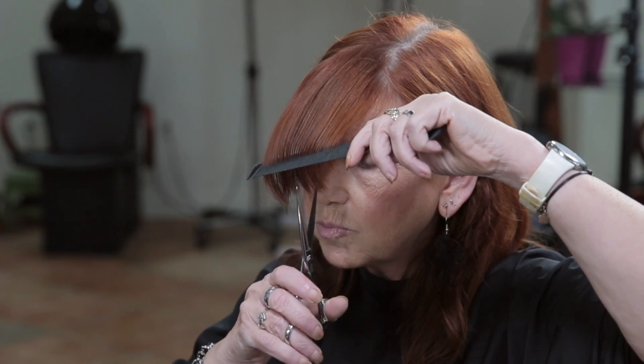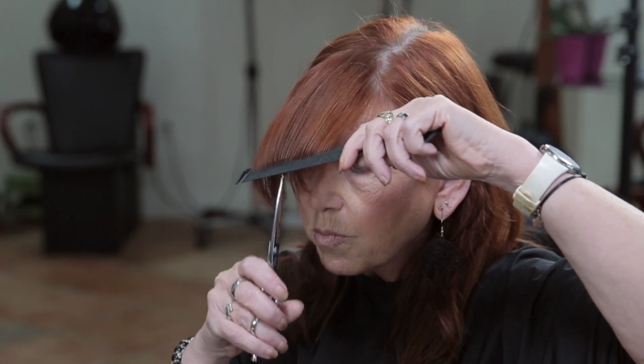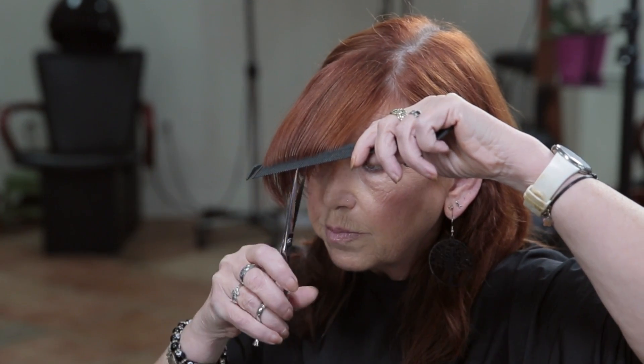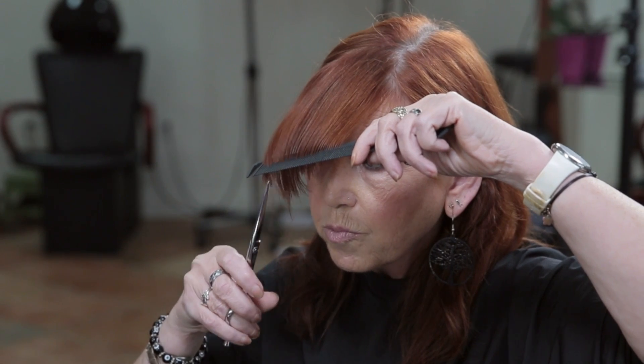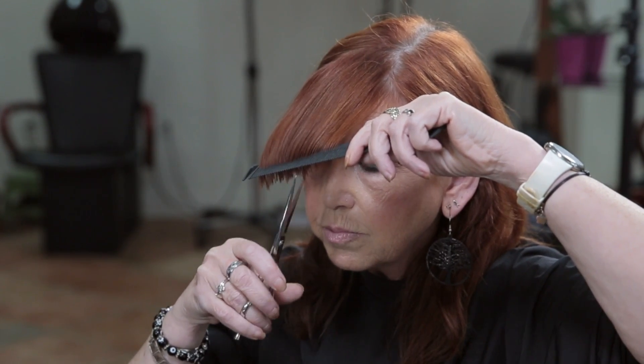All right, give it a shot — you want to use the points of the scissors to cut into it. There we go. Good. Cutting it on the point is allowing it to be a little more textured, a little softer. Wow, you're great — you're better than I am! Now let it come down. Wow, look at that. Gorgeous.